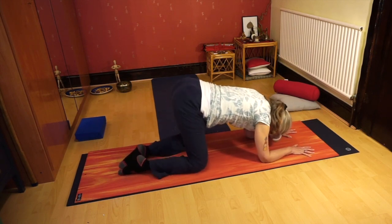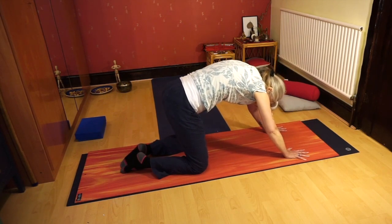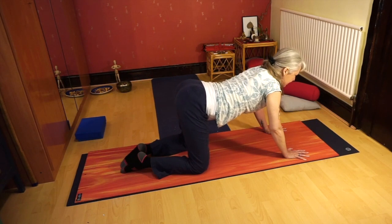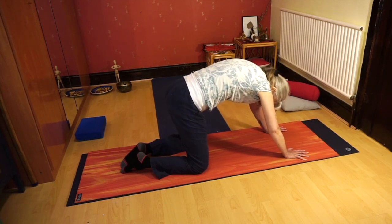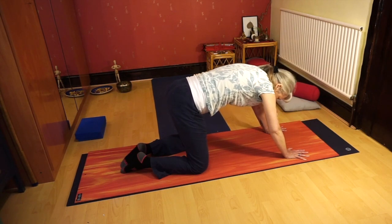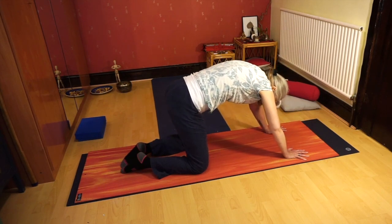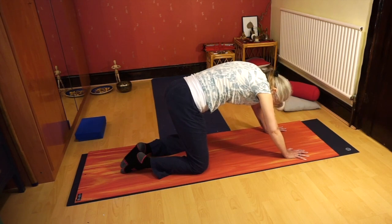Then let the knees go to the edges of the mat, keeping the toes together, and have another go at the forward bend and backward bend — cat feeling different again. These small variations are from a practice called Continuum, which is very much focused on mobilizing the spine in different ways. They use yoga postures and are very focused on fluid, smooth movements. Maybe have a bit of a wiggle as well with the knees wide and feet together.